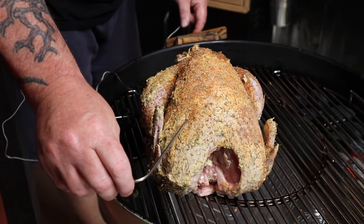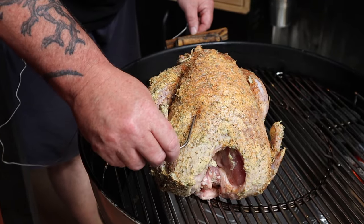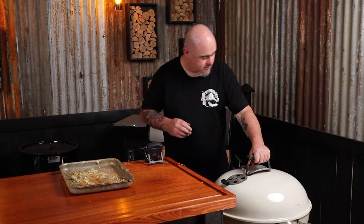Once the Weber is at temp, put the bird on the grill on the opposite side of the lit fuel. Insert an internal temp probe into the breast, put the lid back on, and set a timer for 30 minutes.